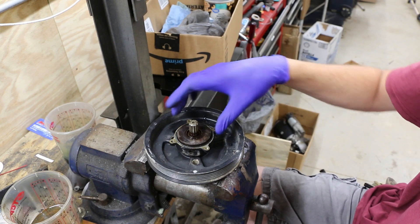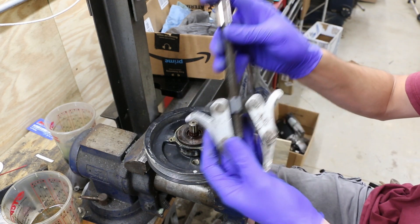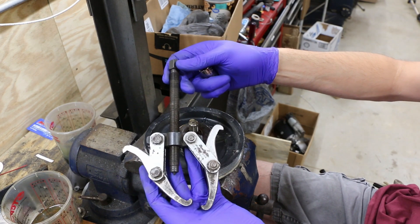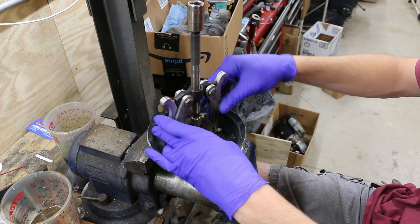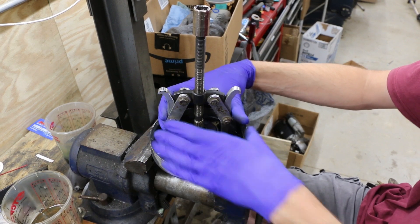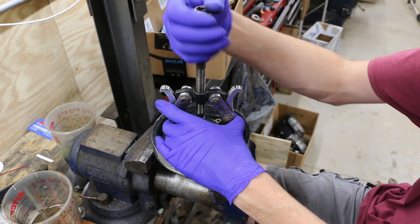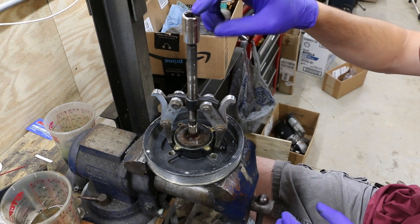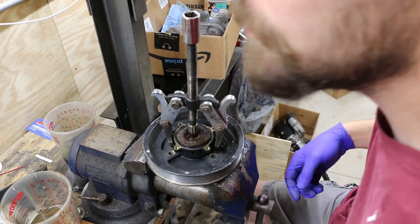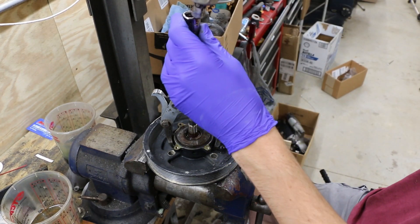At this point, what we need to do is remove this bearing housing from our crank pulley. In order to do that, we're going to need a two-jaw puller. Get that down underneath so that we're not pulling on these ears, because I don't want to break those ears off. This puller is small enough it will fit down underneath the whole assembly. Then we just need to tighten this down — the best way to do that is with some kind of an impact.